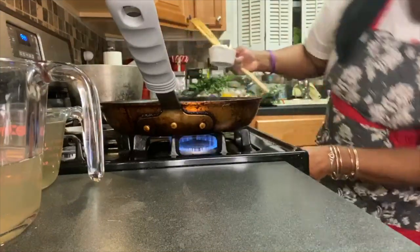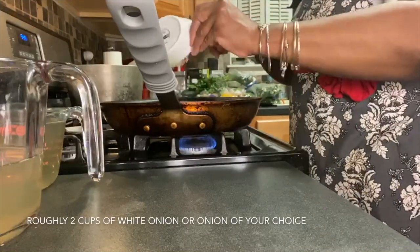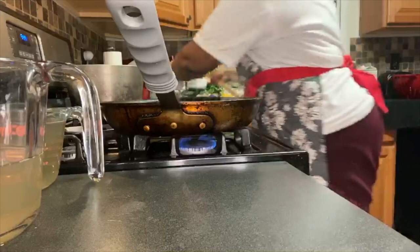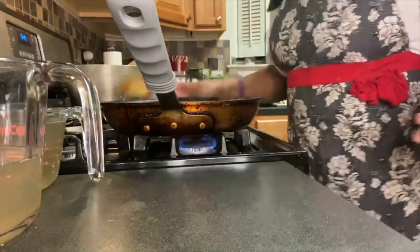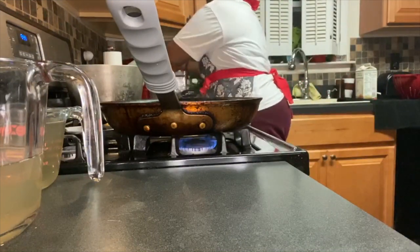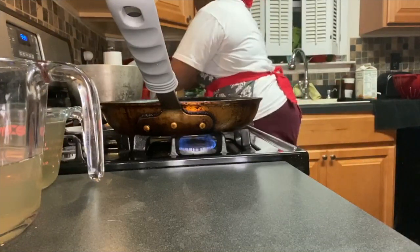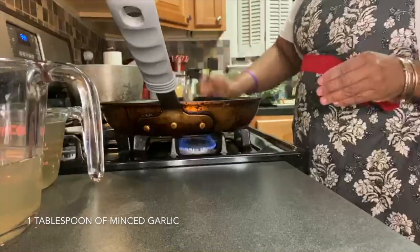I'm going to turn this burner down a little bit. I have two cups of white onion — Spanish onion, or the onion of your choice. I'm also going to use a tablespoon of garlic.